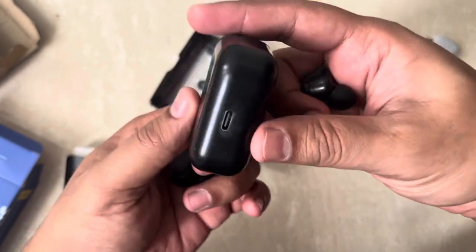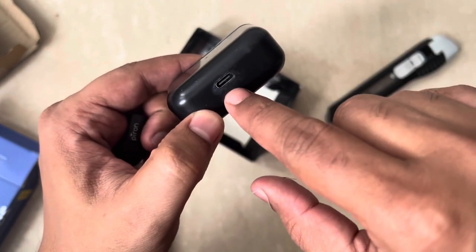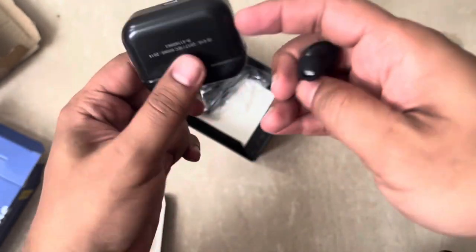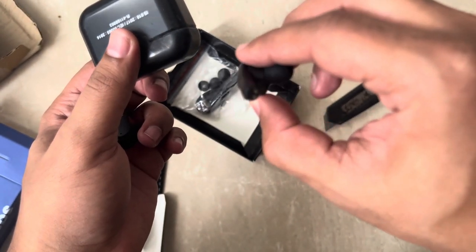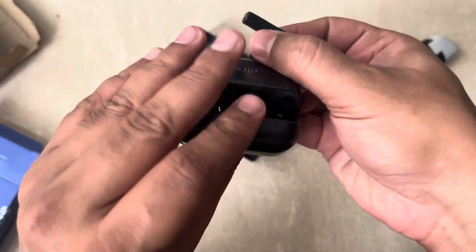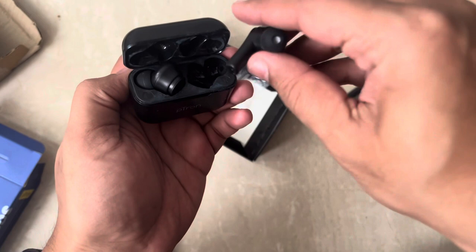The magnet is good. One more good thing is it uses Type-C for charging — I always look for a Type-C port. It's a Petron and it has a mic as well. There are two pins for charging after inserting into the case, so it will auto-charge.